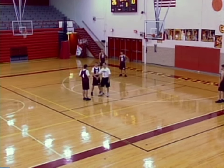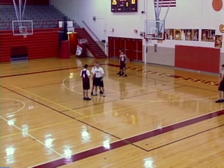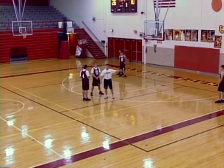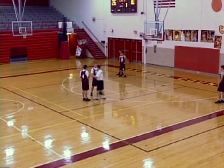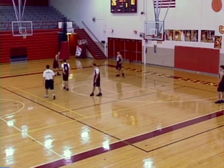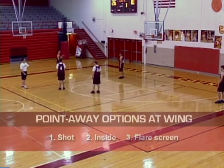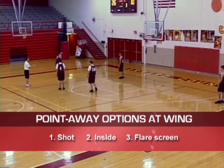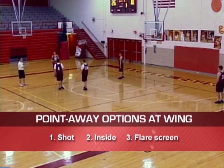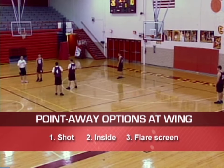At this point, we allow our point guard to make reads. A lot of times people hear screen — they're going to jump to the screen side, which allows the driving kick here. So we can drive and kick to that side. If we don't, we're going to drive across off the screen. Tyler's coming off, we're going to pass. Tyler's going to look for the shot first. If he doesn't have the shot, he's going to look inside — we've got our guy posting. If he's not open inside, we're going to look at the flare screen. Those are our three options, plus drive and kick.